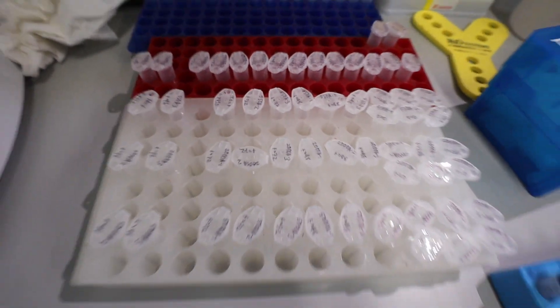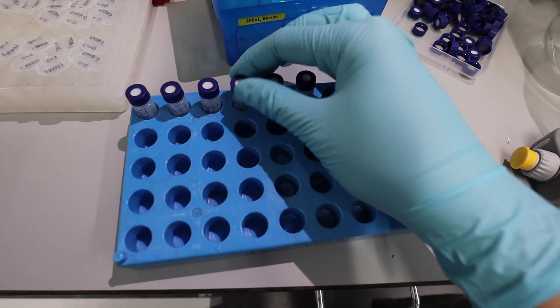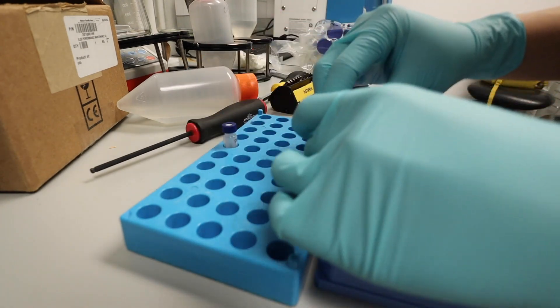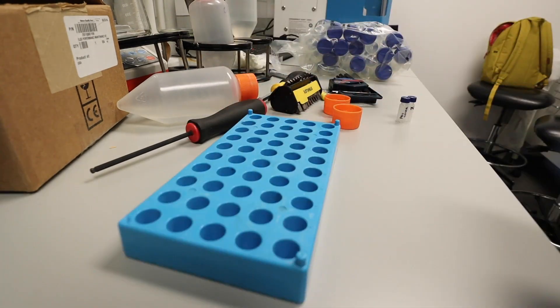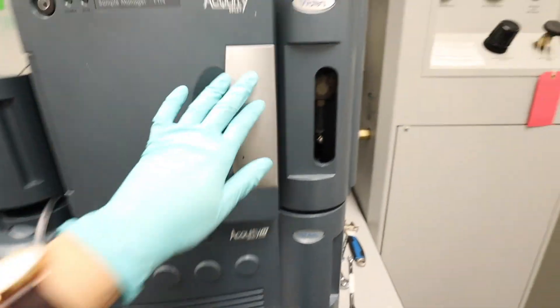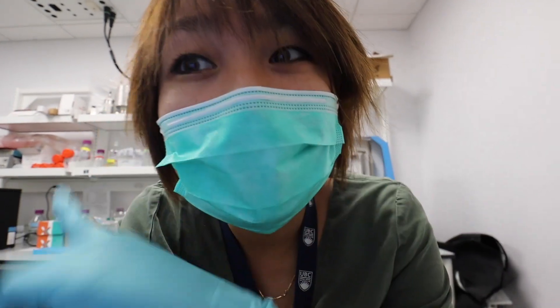So many samples. I'm just gonna run these six first at the latest time point just to check if it's actually working. Okay, so while this is running, I'm gonna go prepare the rest of the bazillion samples.